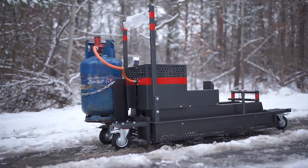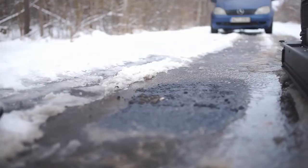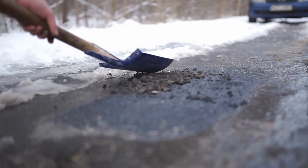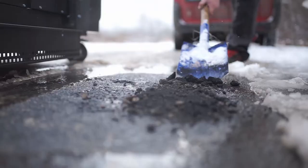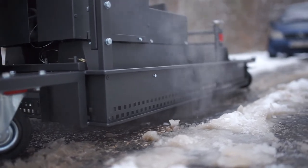Now we see the Asphalt Gas Radiant Heater in action.